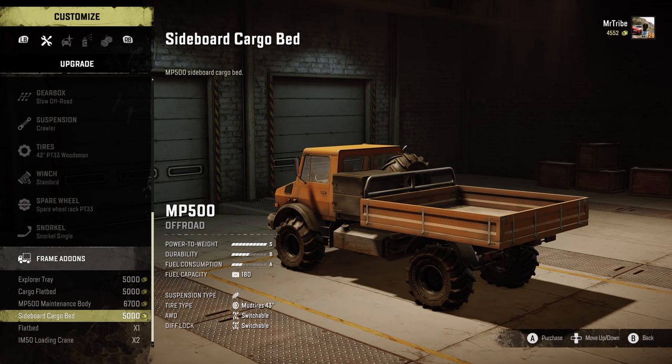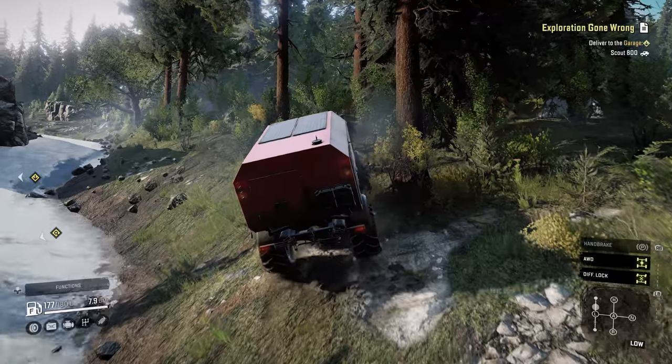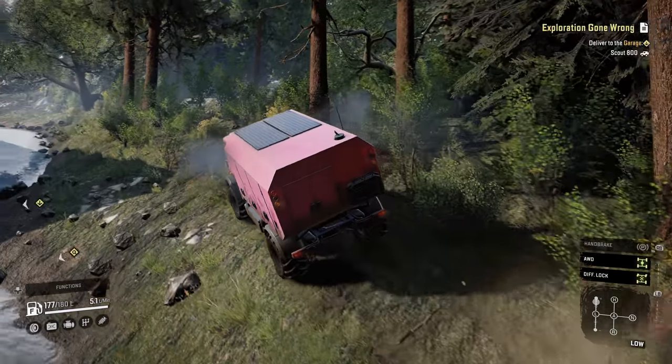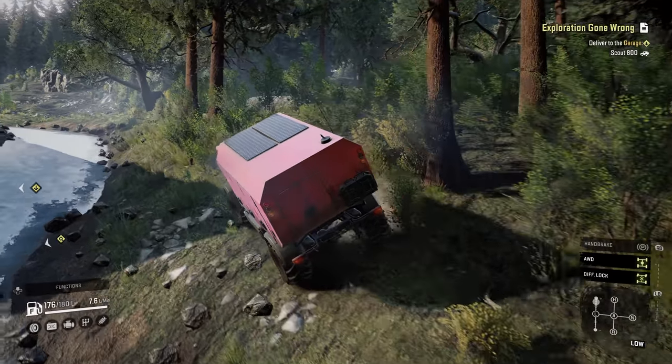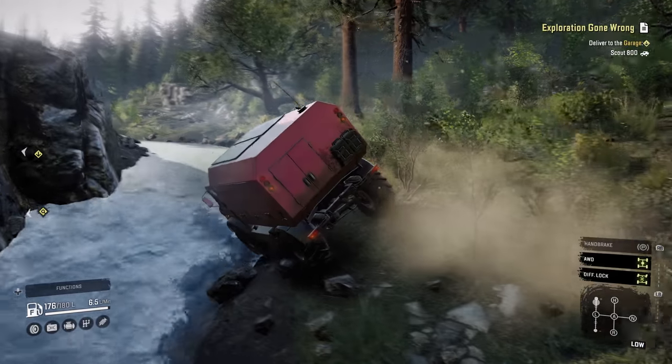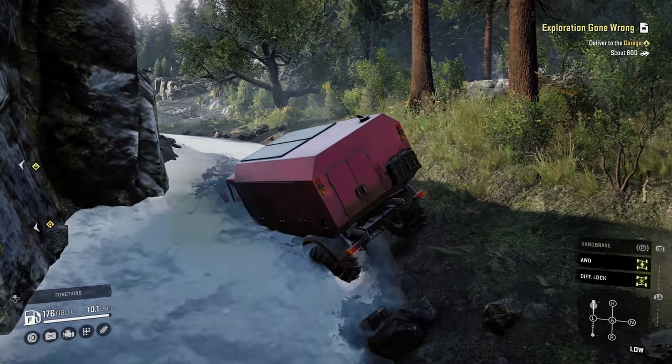Or slap on the IM50 loading crane and load stuff, or rescue trucks with the MP500 maintenance body, or do a crane and cargo bed combination for peace of mind. Whatever you go for, the truck looks awesome and it reminds me of Loady McLoadface's versatility.